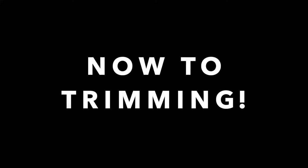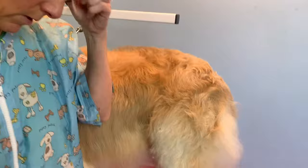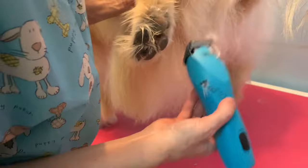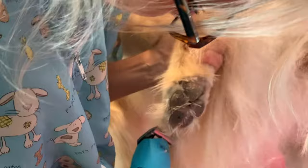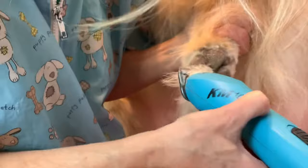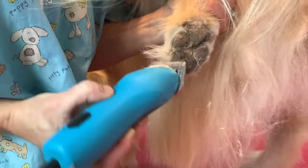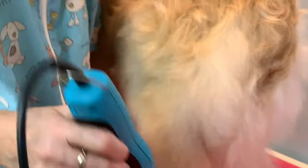Now I'm going to trim the pads of her feet. I've put a 30 blade on my clipper — this is just to get all the hair out of the pads of her foot. We also have a how-to trim your dog's pads video — take a look at that because it's a good maintenance thing to do in between grooming. Usually people will say the dog needs grooming because the pad hair is long and they're bringing it inside. That way you can maybe extend your groom a little bit longer if you can manage doing that on your own.